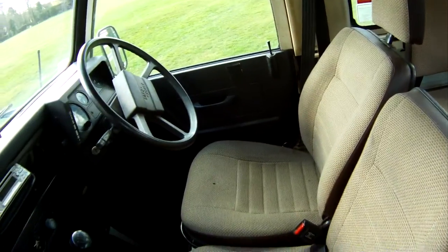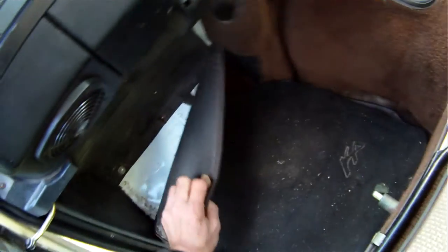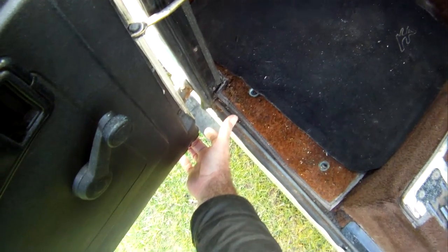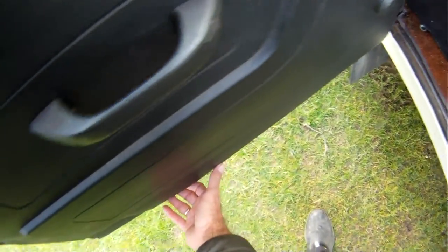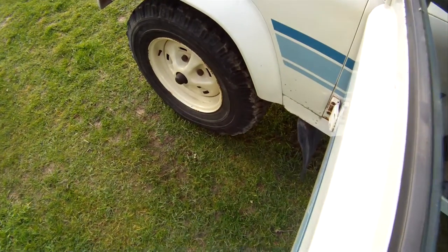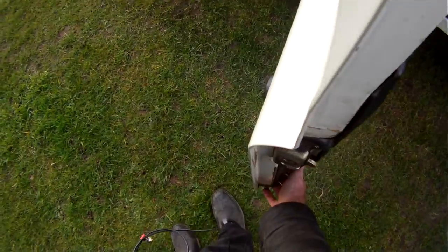Let's have a look at the door bottom on the near side. There's a bit of a hole in just the very front corner of the door bottom, and the rest of it's a bit scabby along there, but there's certainly no movement whatsoever in the hinge pins, so the door and frame are still doing their job.